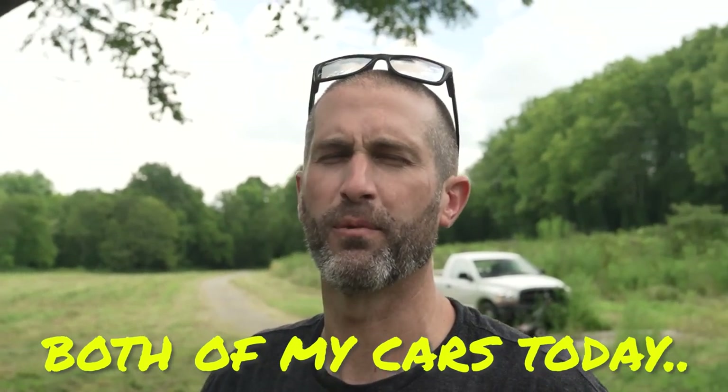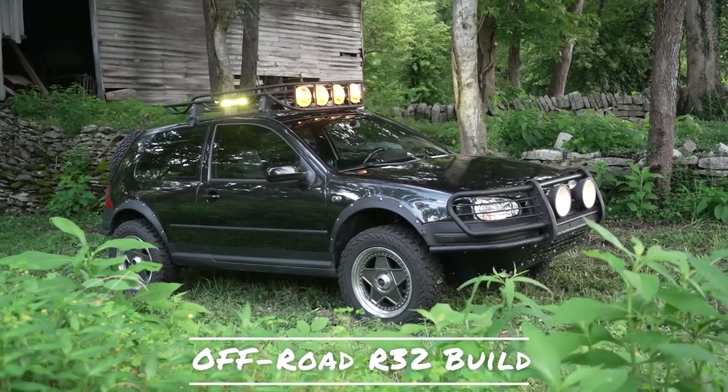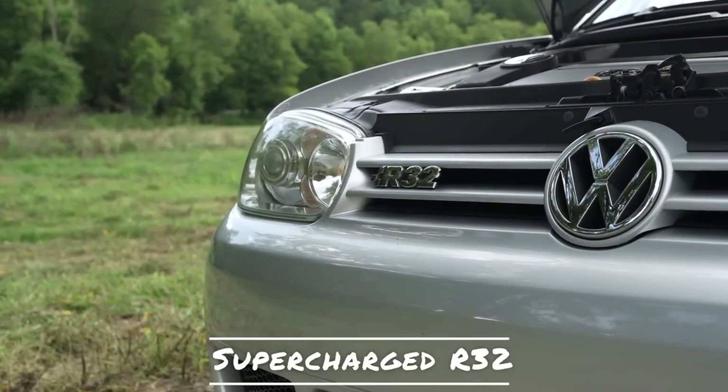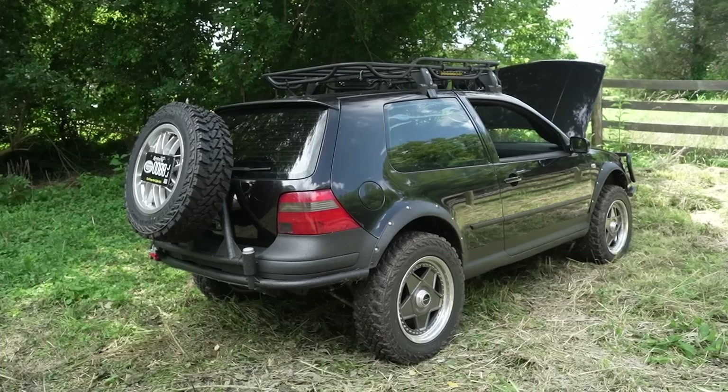Pretty much I've broken both of my cars today. I'm Pat Thurston, and these are my Mark IV R32s.